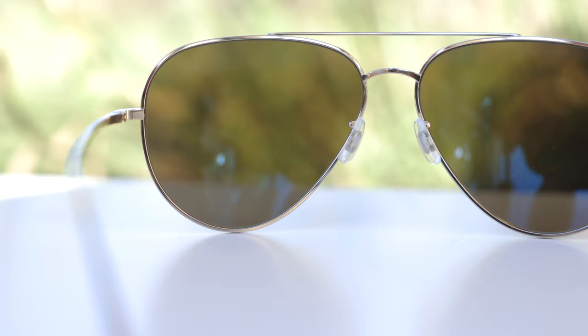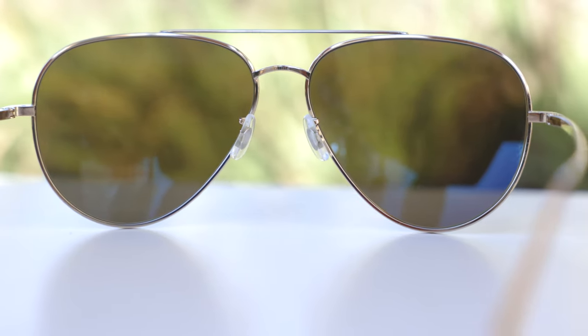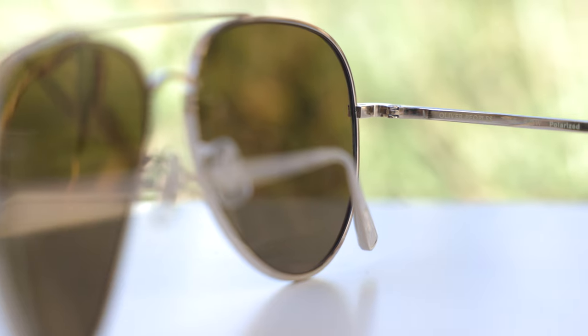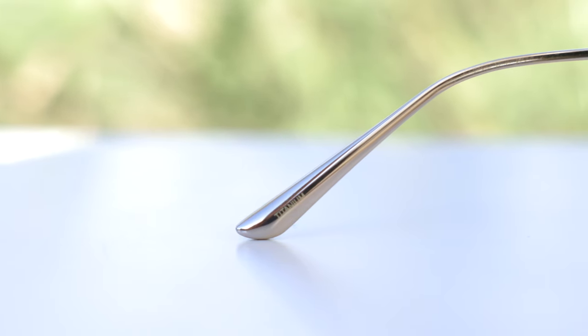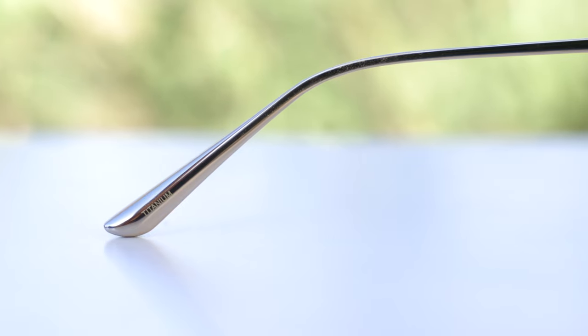These sunglasses have very premium all metal hinges and they feel really good opening and closing. They also have fully adjustable nose rests so you can completely adjust these to your liking for a custom fit on basically anybody's face. If we take a look at the inside right ear rest, we can see they say made in Japan, and they also say Oliver Peoples x Rowe polarized, because the sunglasses have polarized lenses. On the inner left ear rest, we can see they say titanium, because the frames are titanium.